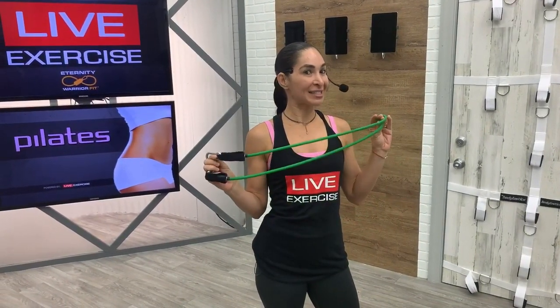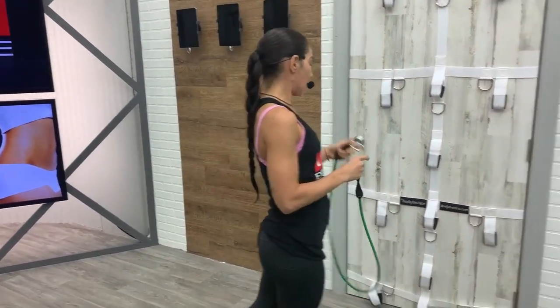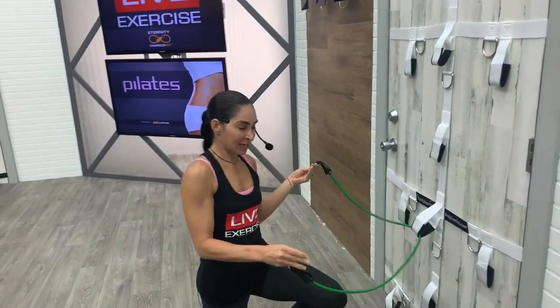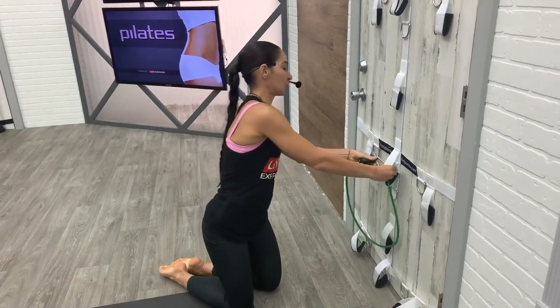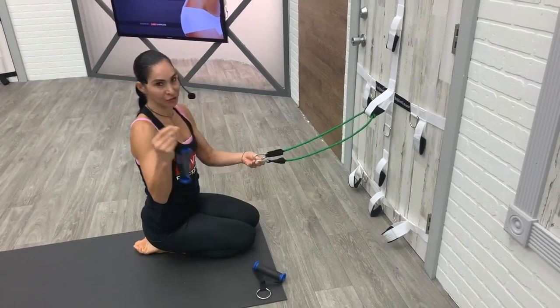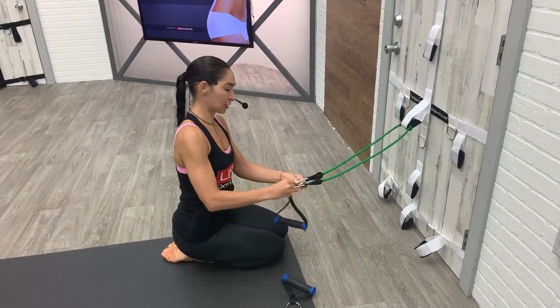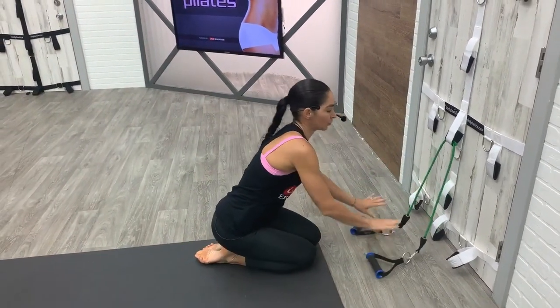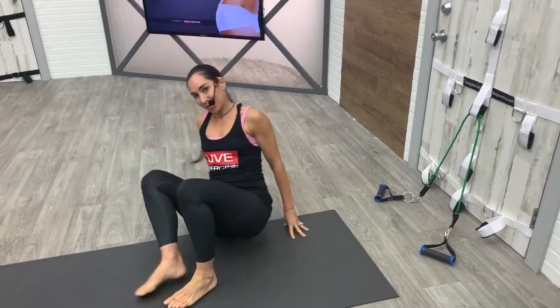Good morning everybody, this is Jessica Steinloff. We're going to do a 45-minute Pilates workout with the body elastic bands. If you have your anchor, you're going to put it into the door, but instead we're going to use these white loops. We're going to use the green band today and I'm going to double loop the green band. Then for the beginning of the workout we're going to use our handlebars, so just clip your handlebars to the bands.